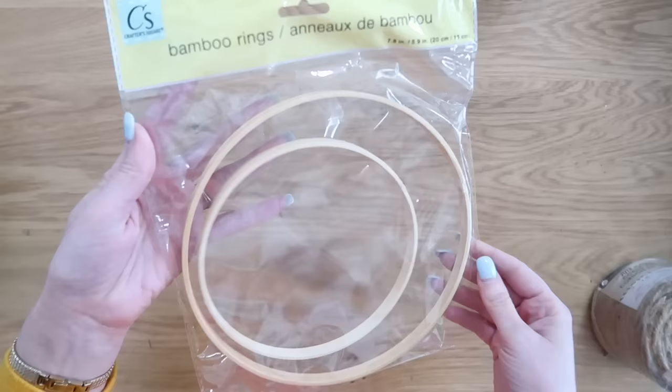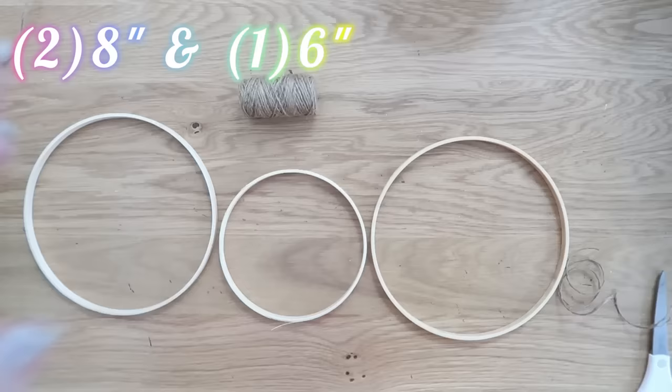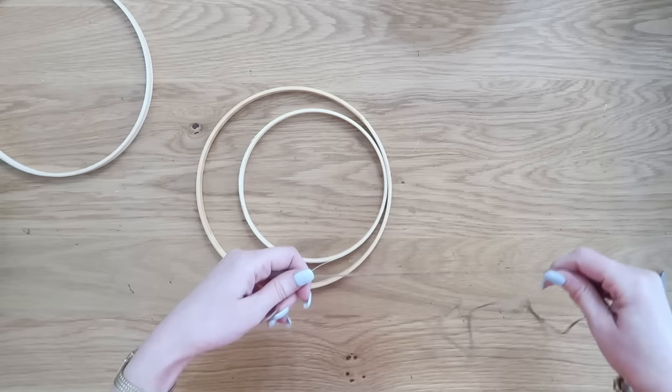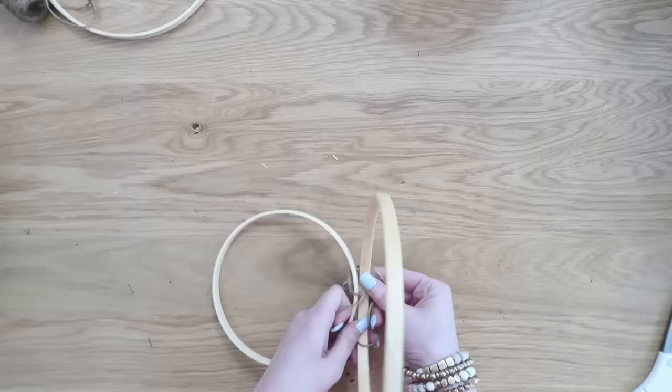First you'll need to grab these bamboo rings from the Crafter's Square. If you can't find them, no worries — you can also grab regular embroidery hoops. You're going to need two packs: basically two of the larger ones and one of the smaller ones. We're also going to be using some Dollar Tree jute. We're going to be making a really quick and easy plant holder — to do that, we're going to put the smaller hoop inside the bigger hoop, then take that jute and tie a very loose knot.